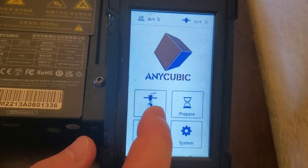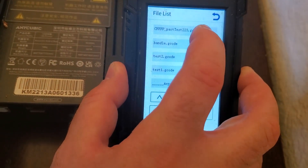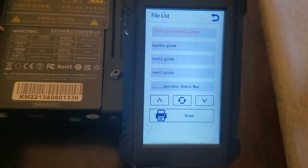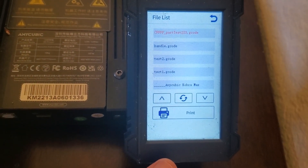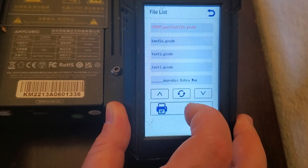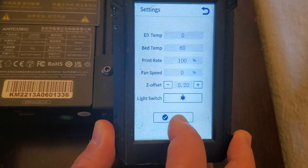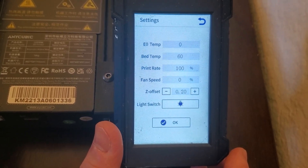After that, click on Print and select the file. Once selected, the file will become red. Then click on Print again. You need to click on Settings to make a few final adjustments.